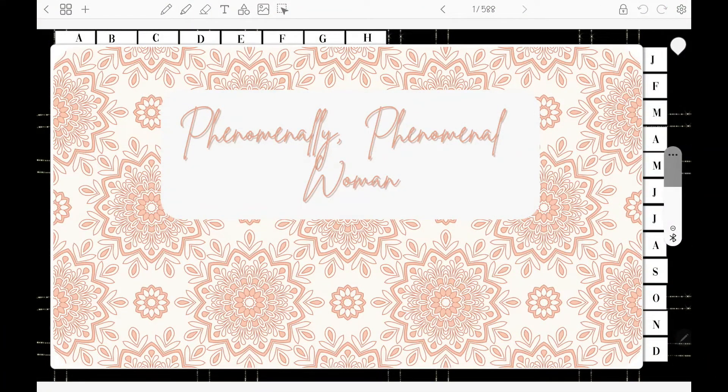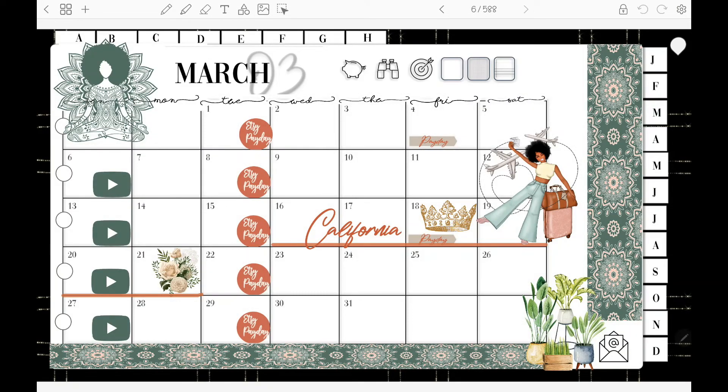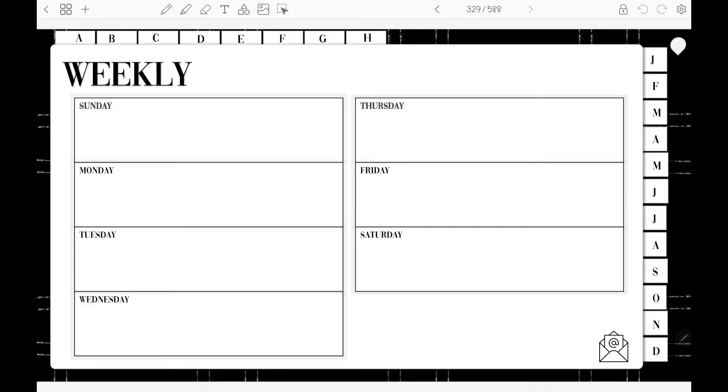Welcome back! We're going to get started on the March plan with me. We're going to be doing the weekly spread, and if you know me, you know that I like to build my own, and that is what I'm going to be doing today.